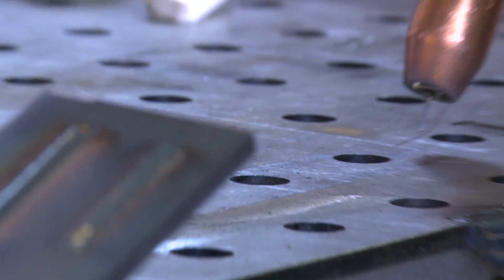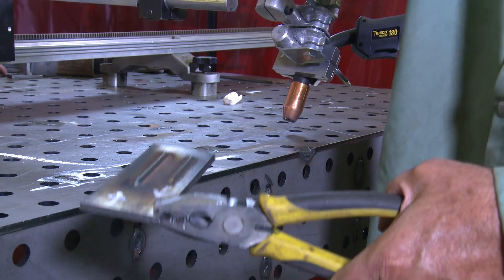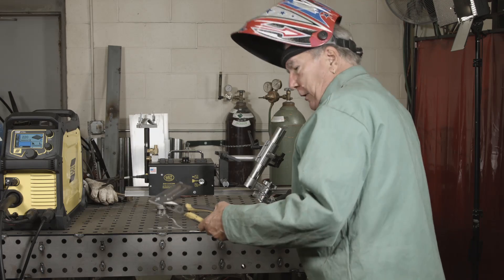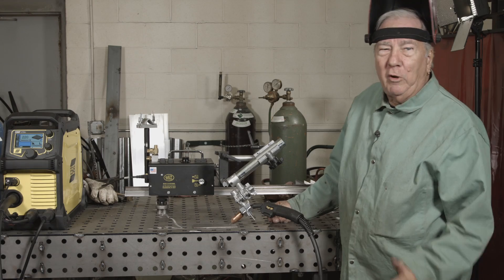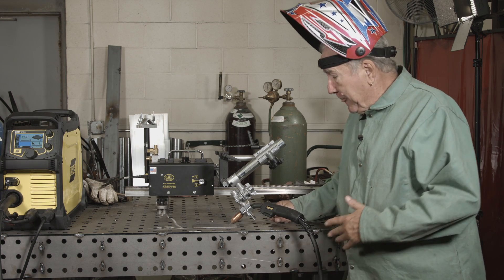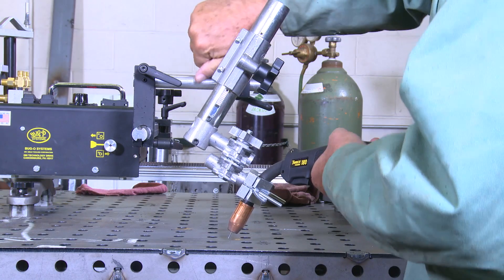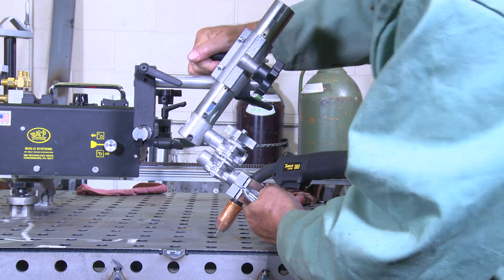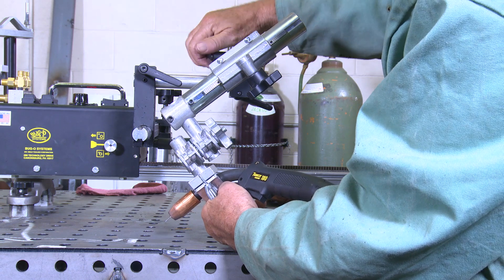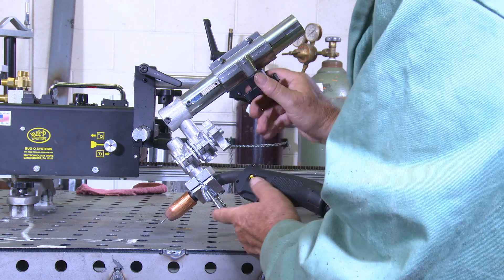I've marked the sample so we know which was which — this was the drag technique and this one was the push. I'm gonna quench this and then we can get busy cutting and etching it. Now I've adjusted the torch angle — that's the only thing that's changed; procedures and travel speed are exactly the same. We're going to use an exaggerated torch angle and once again do a push and then a pull.